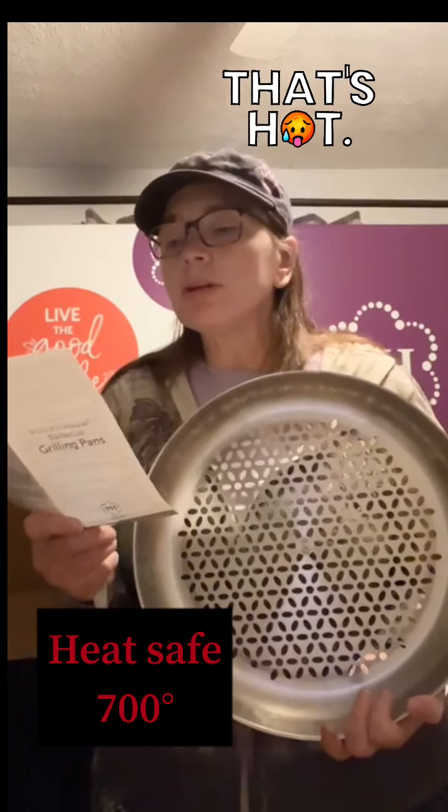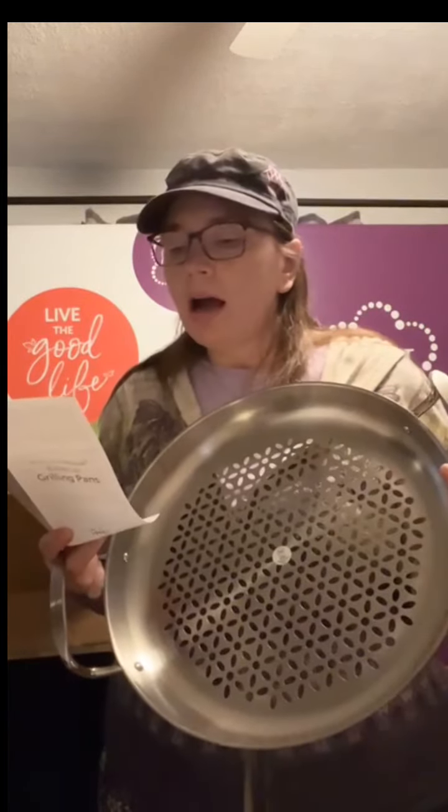Grilling pans are safe for use on outdoor gas or charcoal grills only and must be used on top of the grill grates. So if you put it outside on your grill, make sure it's on the grates on the bottom. When food is finished cooking, remove the foods first and allow the grilling pan to cool before handling. It is safe with metal tools. To extend the beauty of the interior finish, do not cut inside the grilling pan. It's not safe for silicone tools because if you're heating this on the outside grill, it can get up to about 700 degrees, and that is too high of a temperature for your silicone tools. Handles and the pan will get hot — always use dry potholders or grilling mitts when handling.